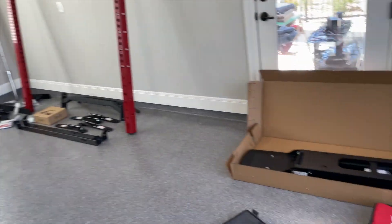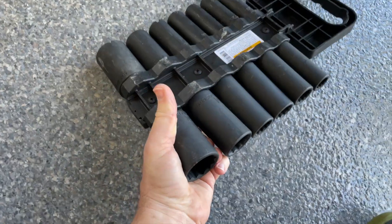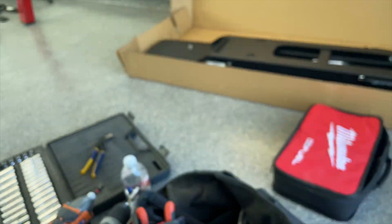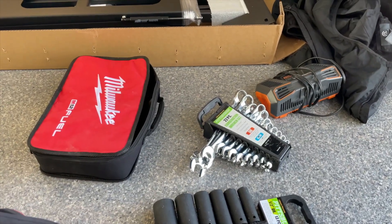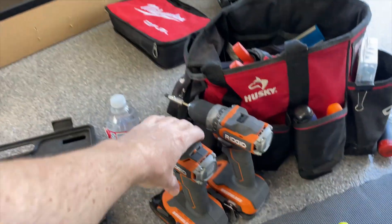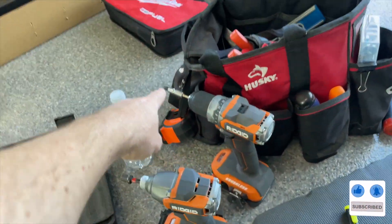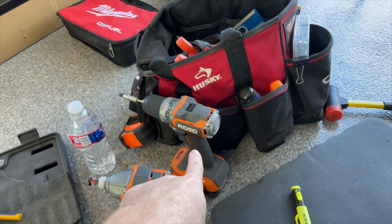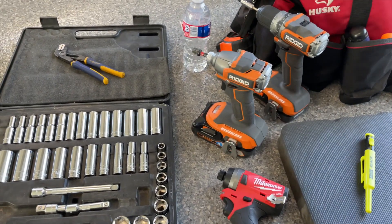Here are the tools I highly recommend you have on hand. I have a Pittsburgh deep impact set — mine goes all the way up to 32 — but you have to make sure you have some bigger deep sockets for those larger nuts that come with this. Make sure you have a combination wrench set to hold one side of a bolt while you're tightening the other side with your impact wrench. I like to always have two impact drills if possible — one with a Phillips head or deep socket, one with a drill bit, and another for smaller hardware.